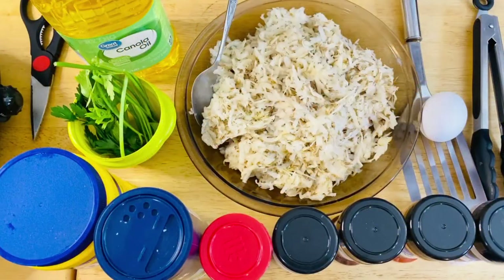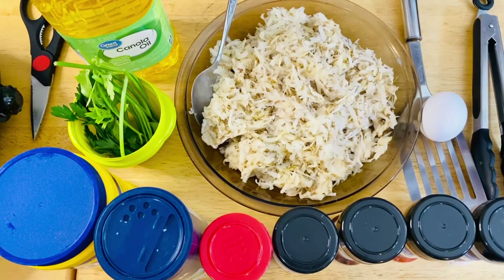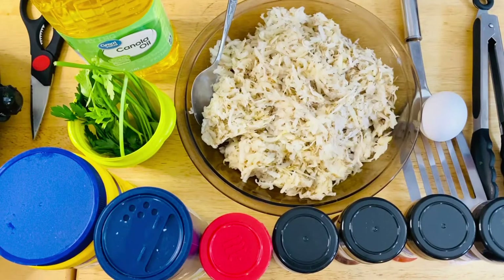Hey guys, welcome back to my channel. Hello, amazing friends! We are going to make — I'm so excited to show you how to make homemade hash browns today, because this is delicious.